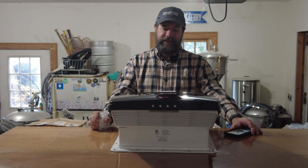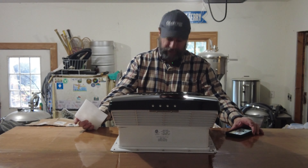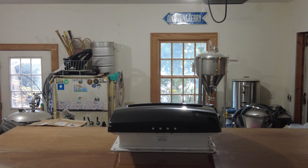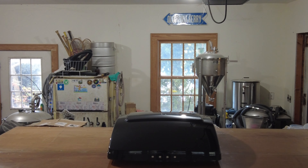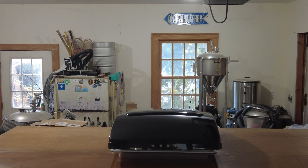Looks great. Now let's lower it down so you can see what it looks like. I'm going to pop into the trailer. Well it works going down, now let's watch it go up. That works great, I'm happy with that.